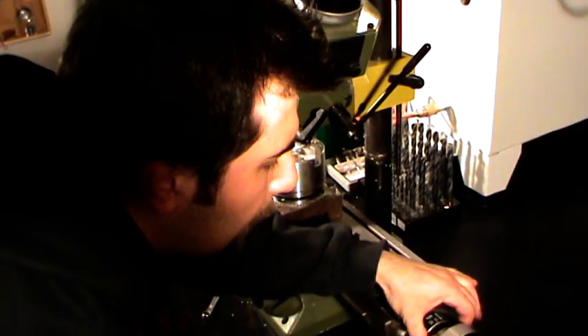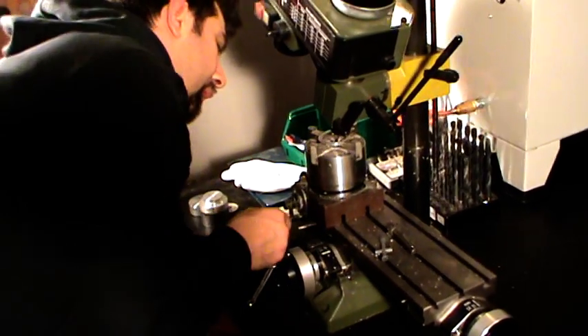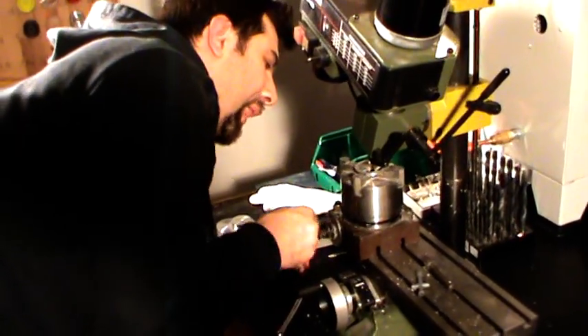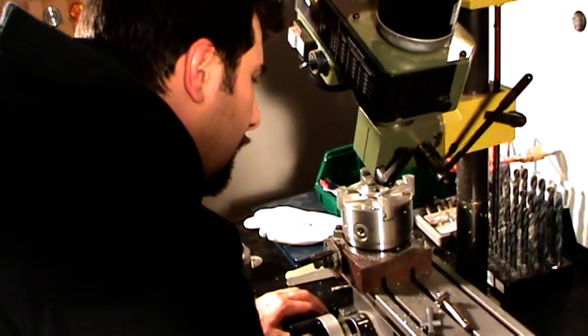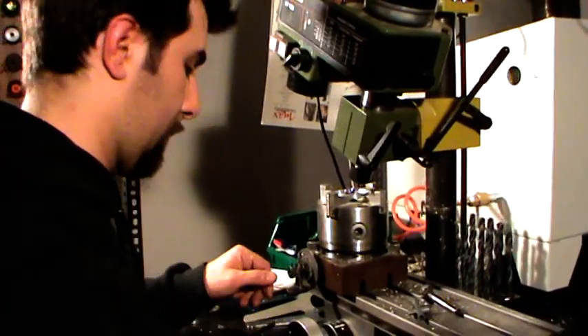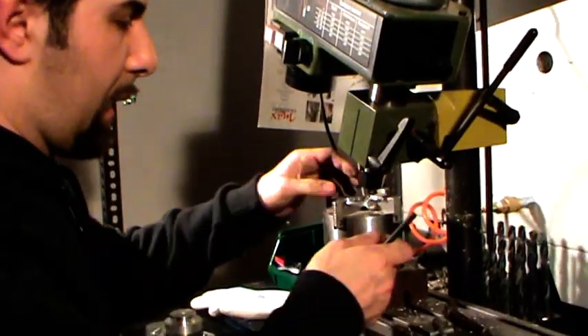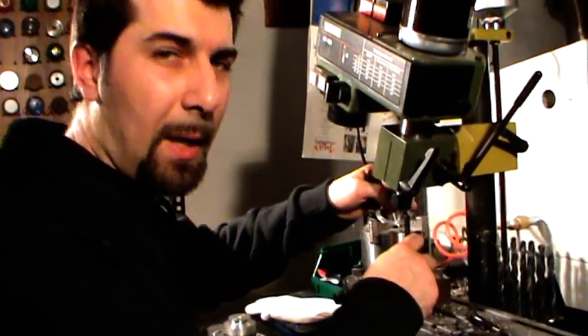Set my zero and do that for 12 times. Ok guys, first ring is done. And now let's do the second one.